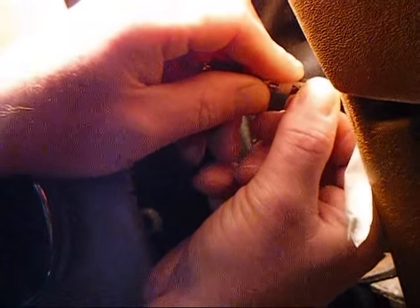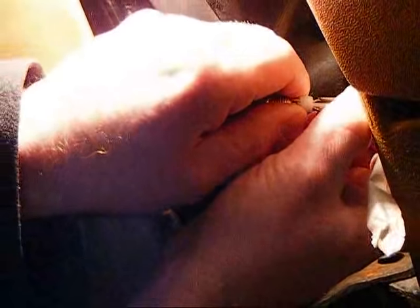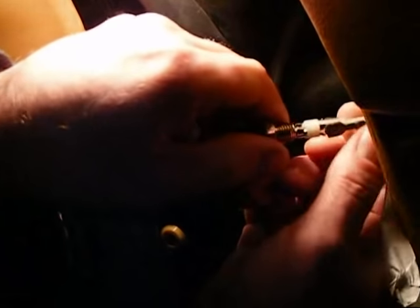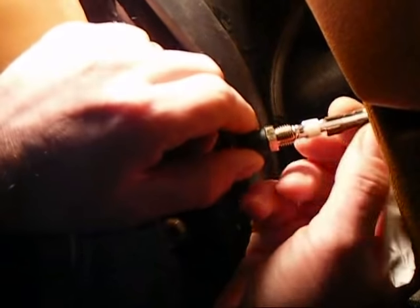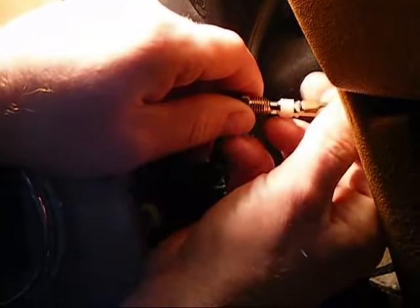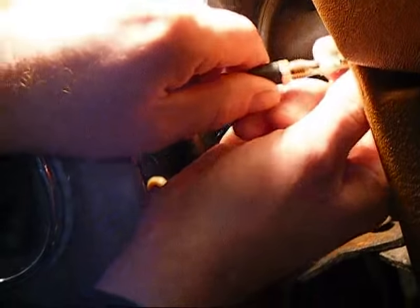We've slid our one contact on and now we're going to slip our other contact on. Push them tight on and give them a little squeeze with your finger. As you can see, the plastic retainer keeps the wires separated. At this point, our tape has served its purpose — pop your tape off and make sure your contacts are on good.